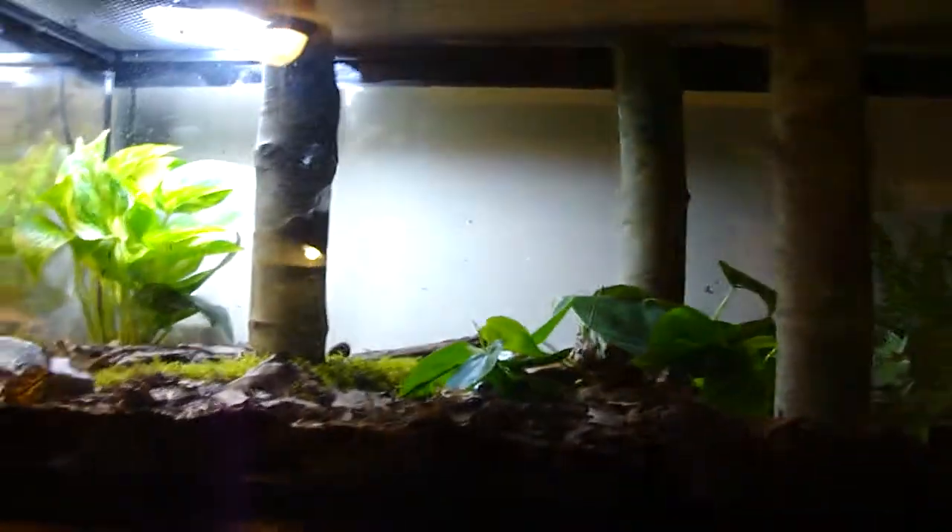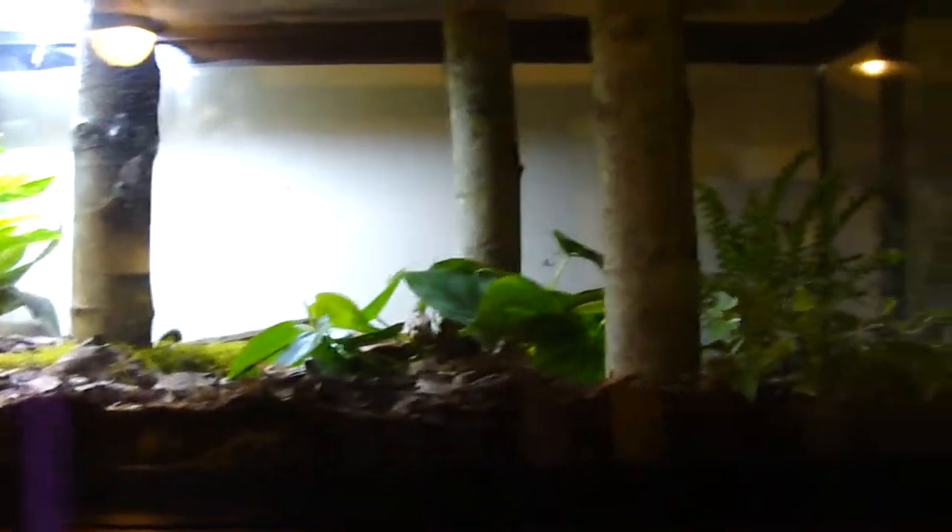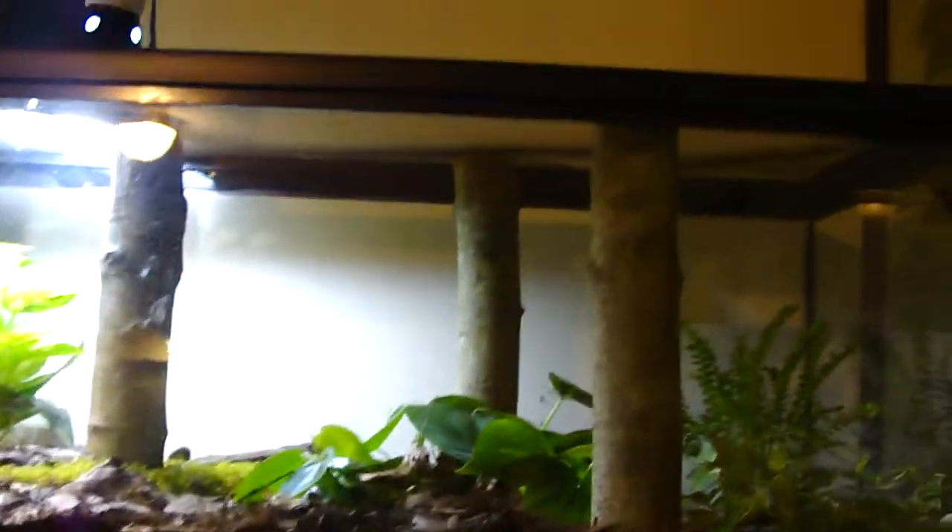Right now I got a wood frog, a leopard frog, and a spring peeper, which I'm probably not going to be able to find because he's really tiny. And I have some salamanders I want to show you.